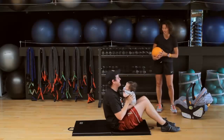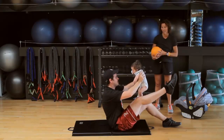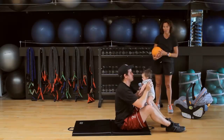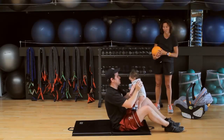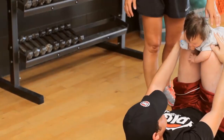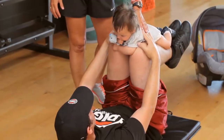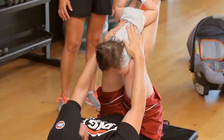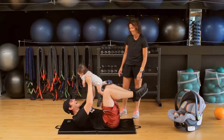Hold baby right in front and lift one leg at a time. If you feel strain at all in your back, sit up higher and don't raise the leg quite so high. But if you're more advanced, lay back just a little more at an angle and lift one leg at a time. Baby lays right on the legs — make sure you're hanging on to the baby, smiling the whole time. Lift those legs and down. Excellent for the core, and excellent for a ride for baby.